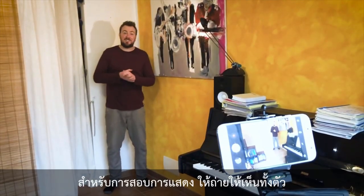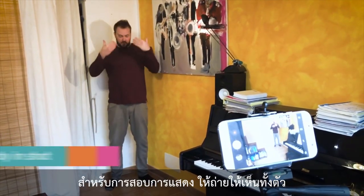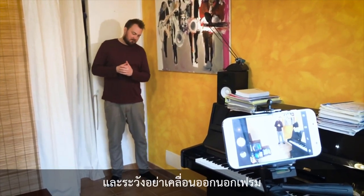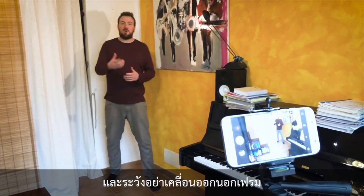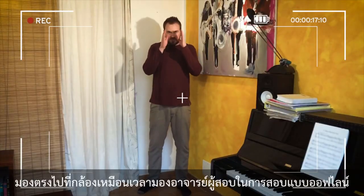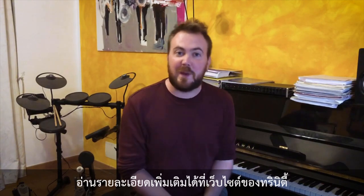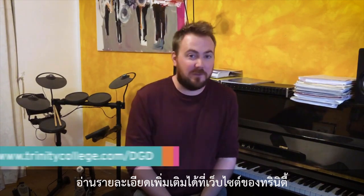For speech and drama exams, make sure your whole body is in the shot. And if you use movement in the exam, make sure the camera can see you wherever you go. Deliver to me straight on as if you would in the exam. You can get detailed information on how to film whichever instruments you play on the Trinity website.